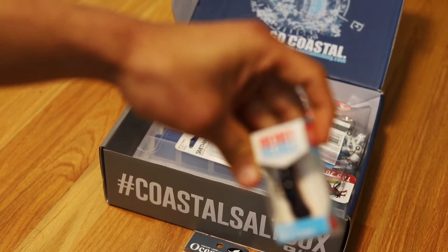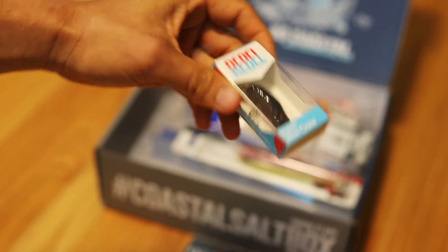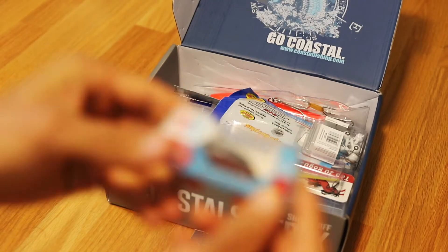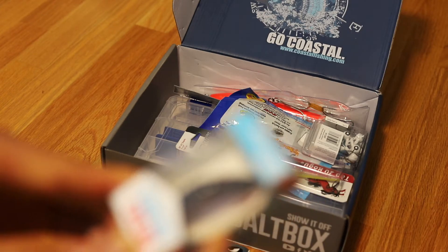We got a small Rebel Wee Crawl — really small lure. It's probably nice for back bay fishing if you're going along like the jetty or something like that.